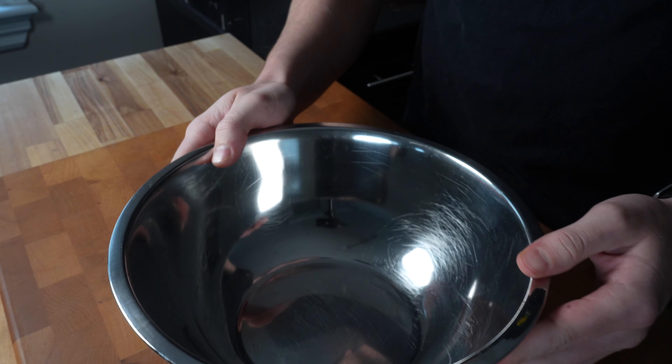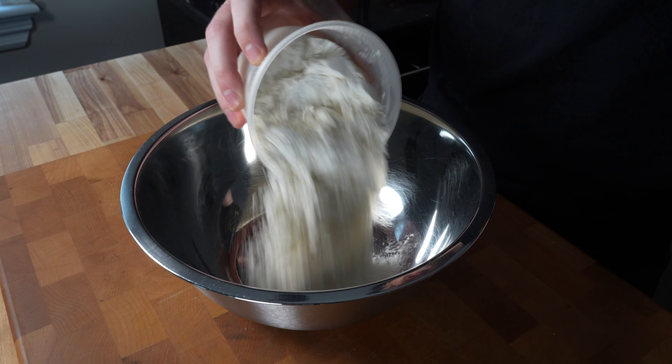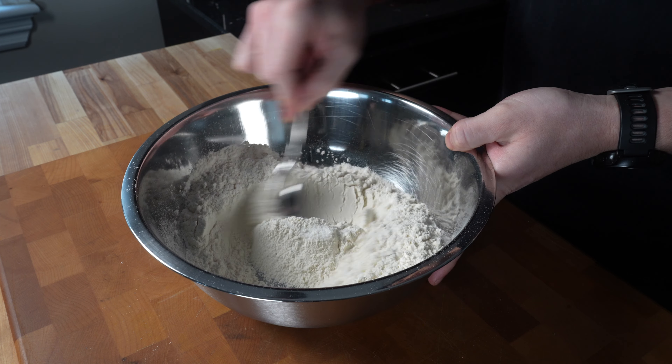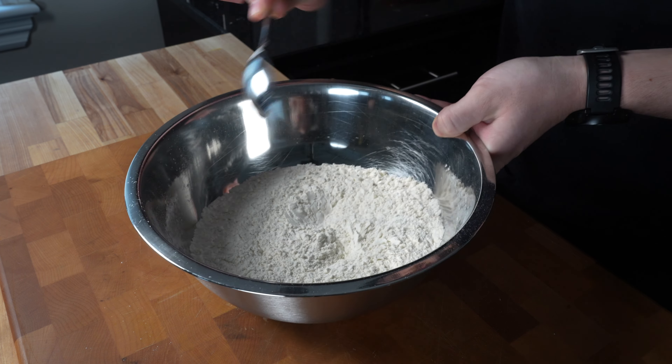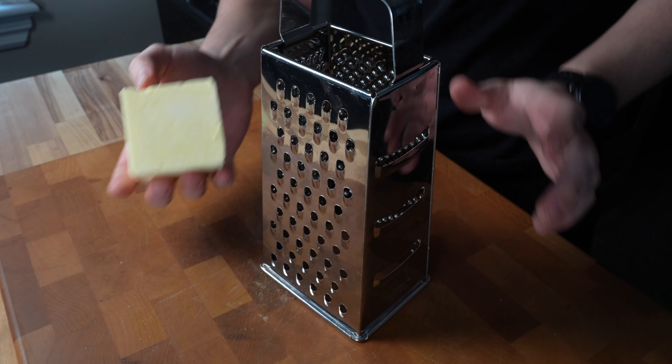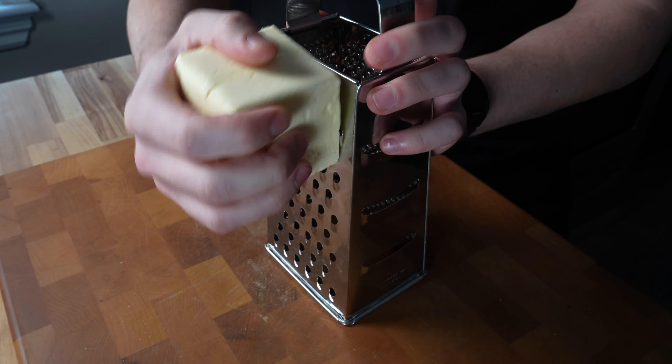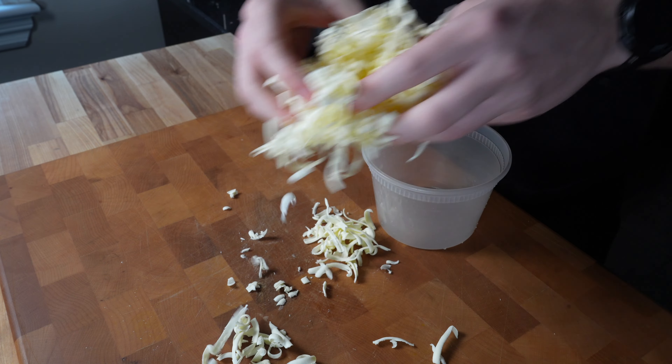To start off we're gonna make our puff pastry. To a large bowl add two cups of flour, add one teaspoon of fine sea salt, and mix this together. Now get your cheese grater — I put this brick of butter in the freezer for about 20 minutes so that it stays really cold. We're gonna want to grate about two cups of butter.